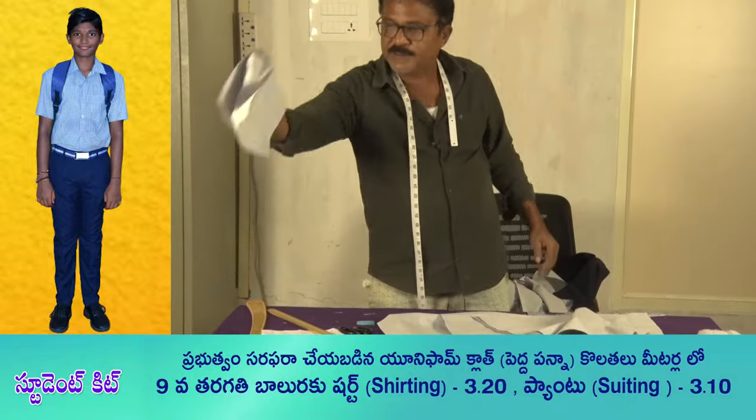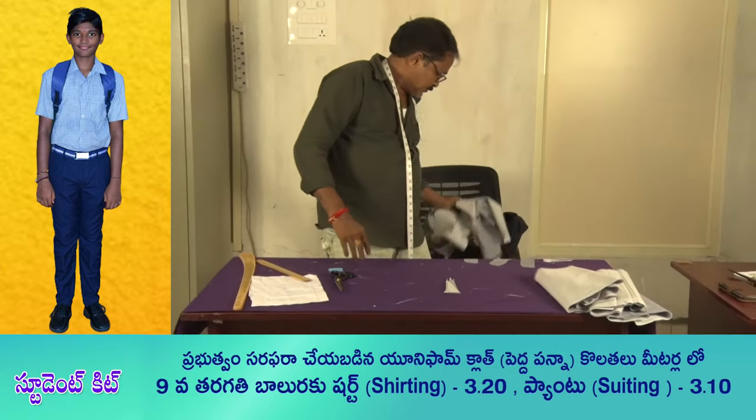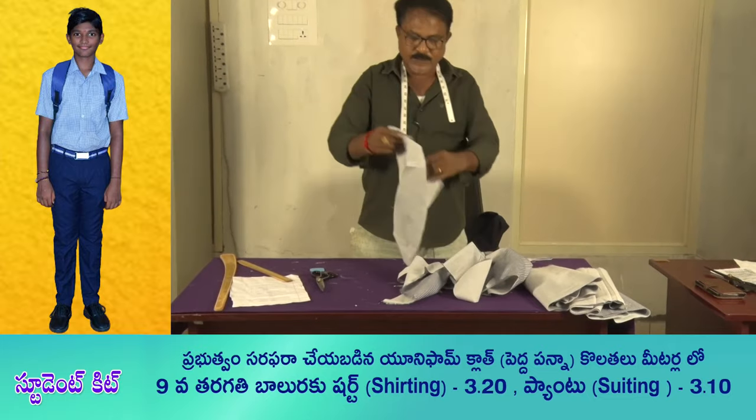The hands are ready. Now the piece is ready. The pockets are ready.